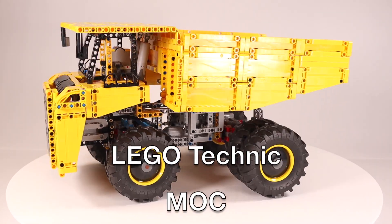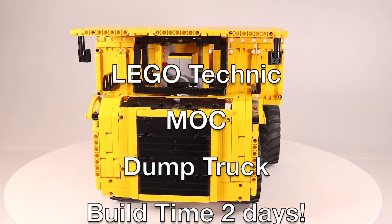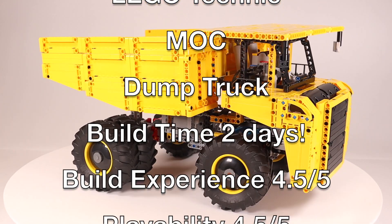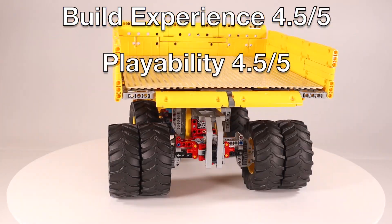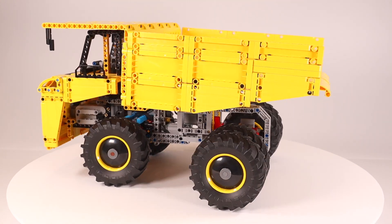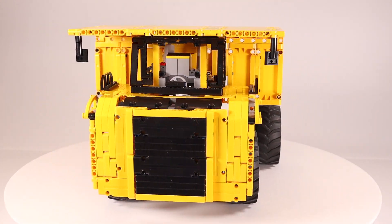Hello from Bricksmart Workshop. I put together this MOC over the weekend using the chassis and steering from an all-terrain tow truck. Everything else was built from scratch using some PF motors and a lot of yellow Technic panels that I had left over from another project.